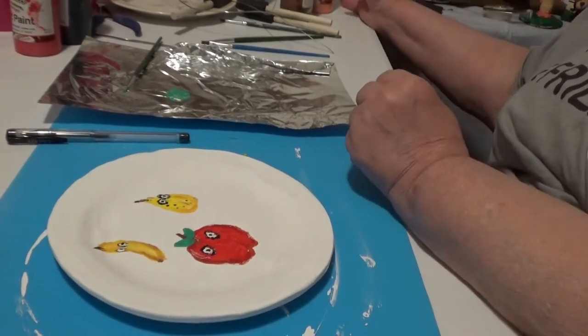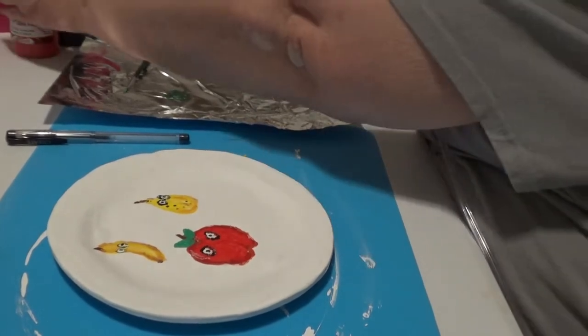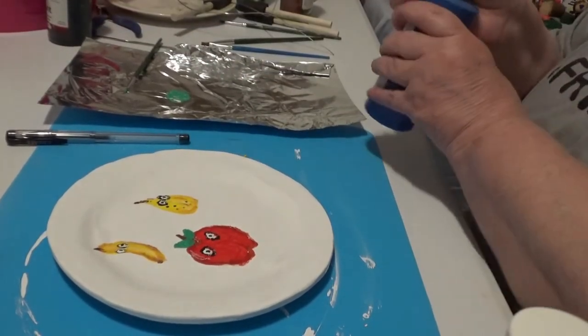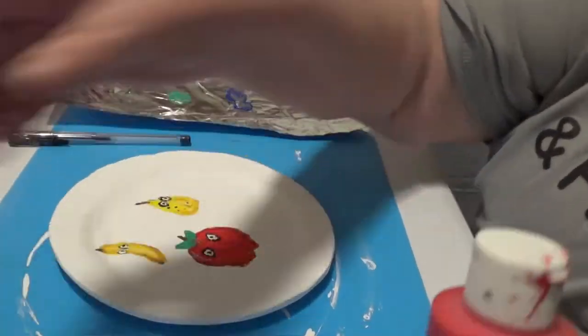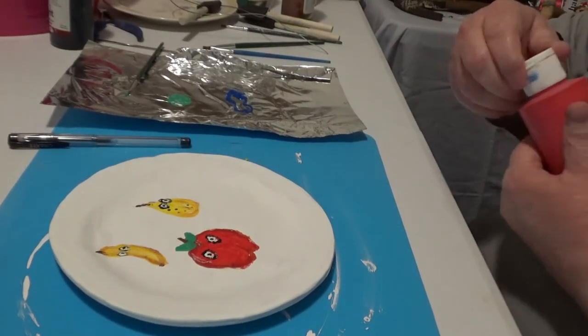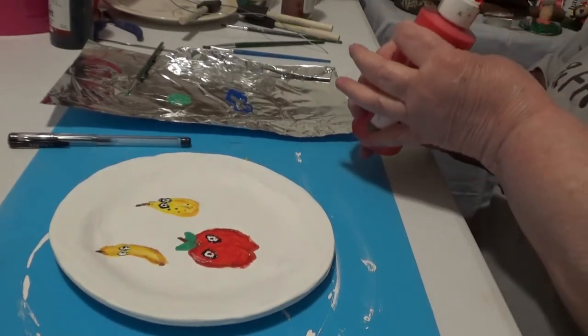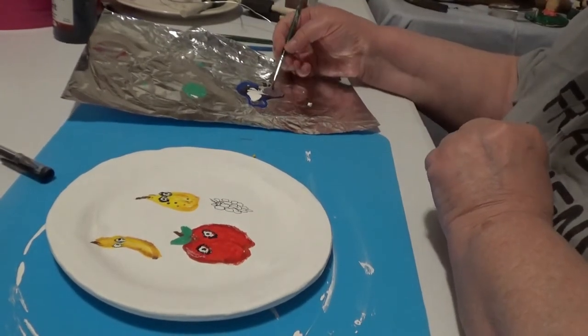Okay, let's do purple. Let's make grapes. Make some blue and some red. These are definitely Concord grapes, please.